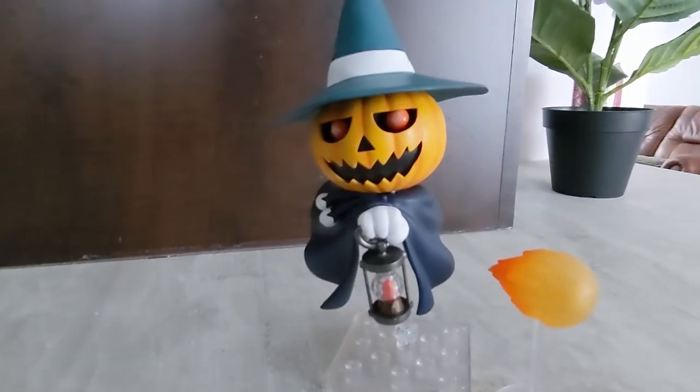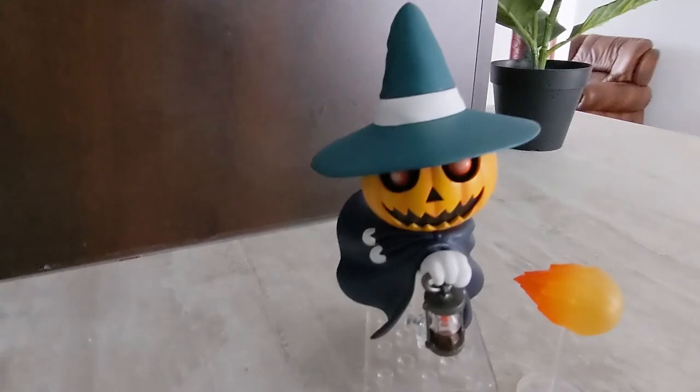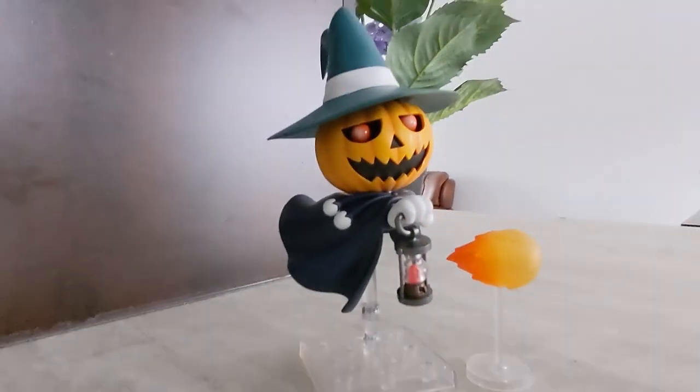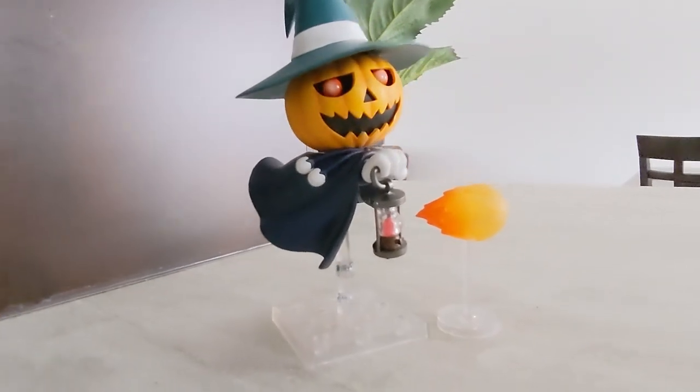Fully built, you have a small base, you have the lantern, and you also have a little fireball — an Agi spell — which I think is very, very cool. You can also take off the front face of the Nendoroid and change the angle of the eyes of the Jack-o'-lantern, which I thought was really, really cool.